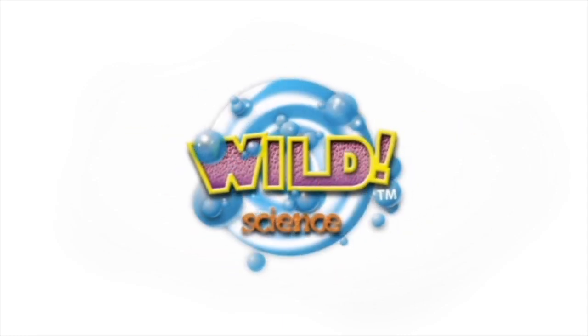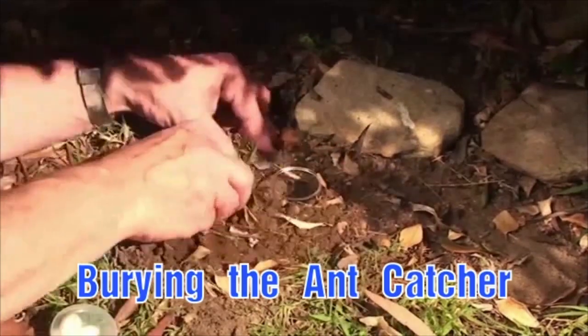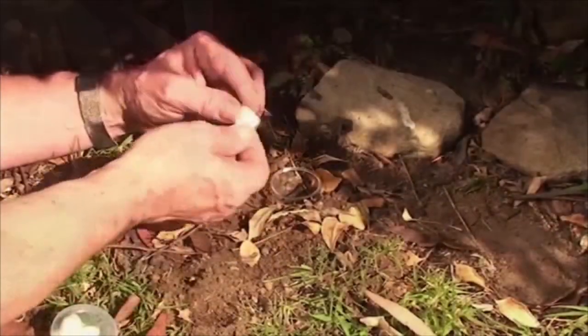From Wild Science comes the Ant Mine Kit. You can buy ants online, or you can catch them using the equipment in the kit.